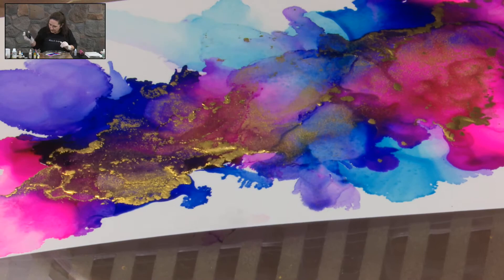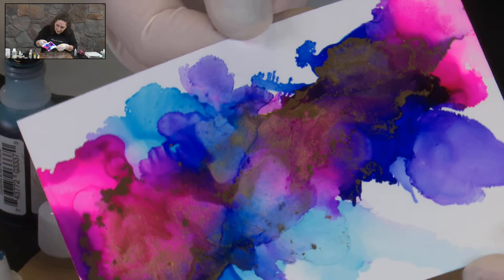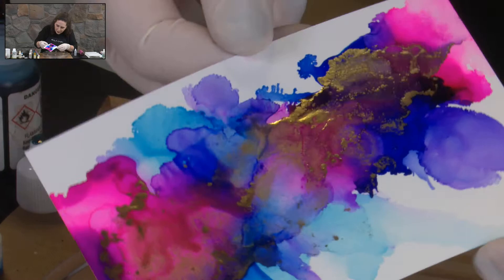Let's just keep letting it run a bit and turn it around and let it run back the other way. This is where your metallics are so gorgeous to work with — just letting that move through there.